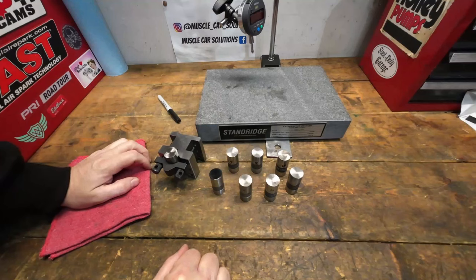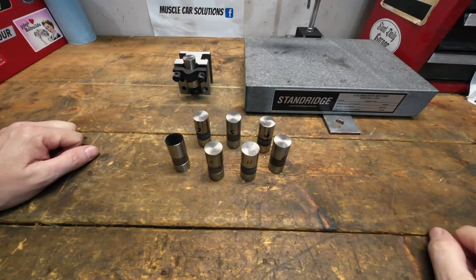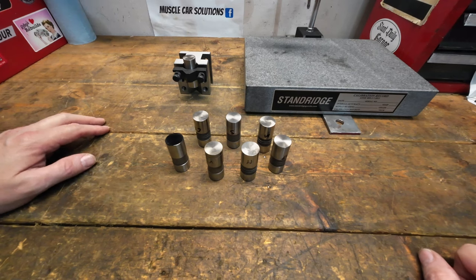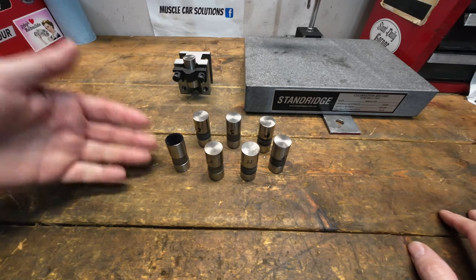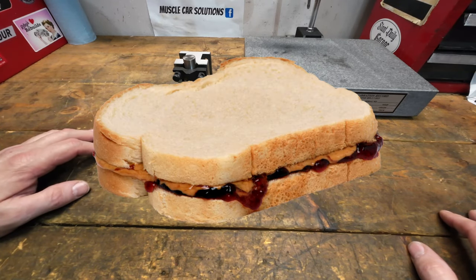It seems like we can't get away from the topic of flat tappet lifters, but today I'm going to show you something I didn't cover in the other videos: the crown. We're going to measure these today. The last couple of videos on camshafts and flat tappet lifters generated a lot of comments about lifters not having the right crown — but you can't talk about crown without talking about the taper on the camshaft. They go together.